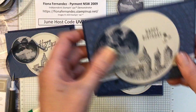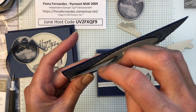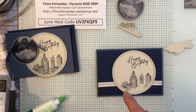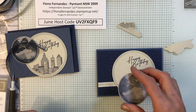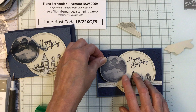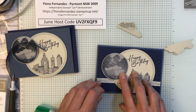Now what did I do on the other one? I think I just stuck it all down with glue. I put dimensionals under the cloud at the top. I'll bring that circle down a tiny bit on this one so it can come in a bit.